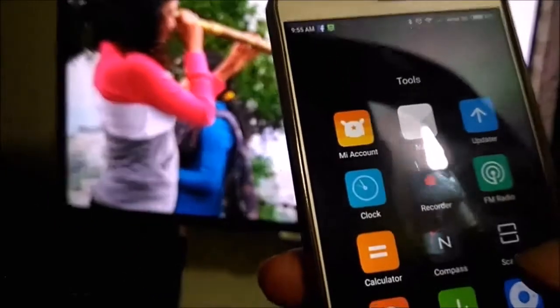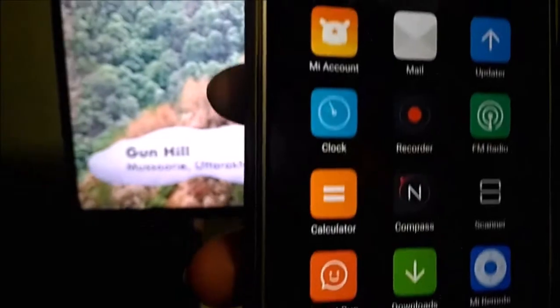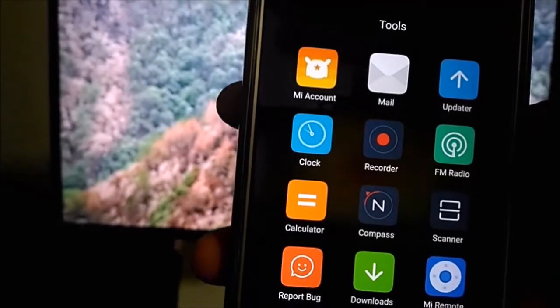Now I will show you which app will use this on the Redmi. First of all I will switch it on for you and I will go directly to the Redmi tools. Once you are on the Redmi tools, it will look like this. It is a folder called Tools, and in that you will see Mi Remote.